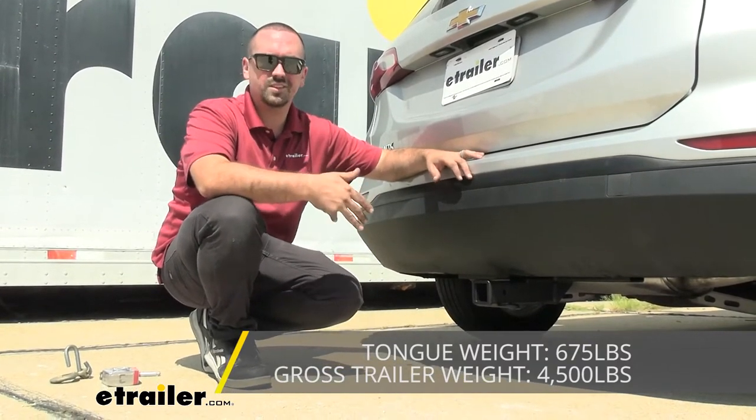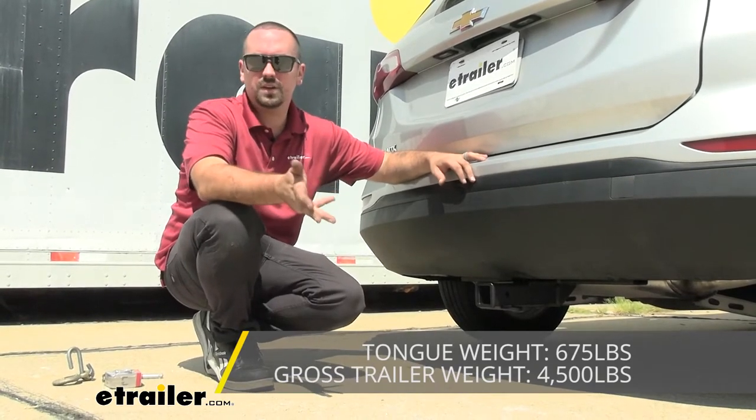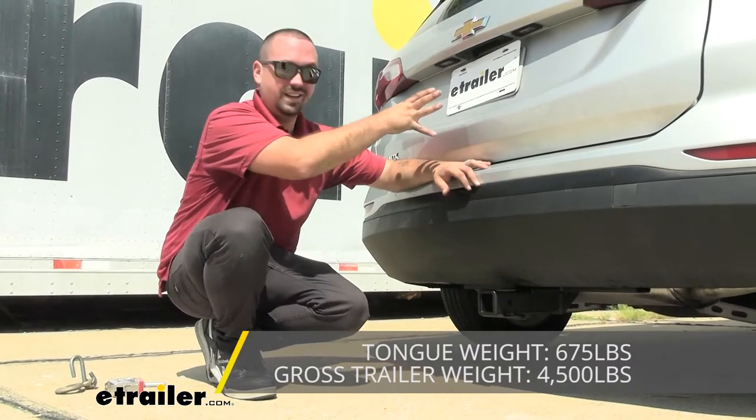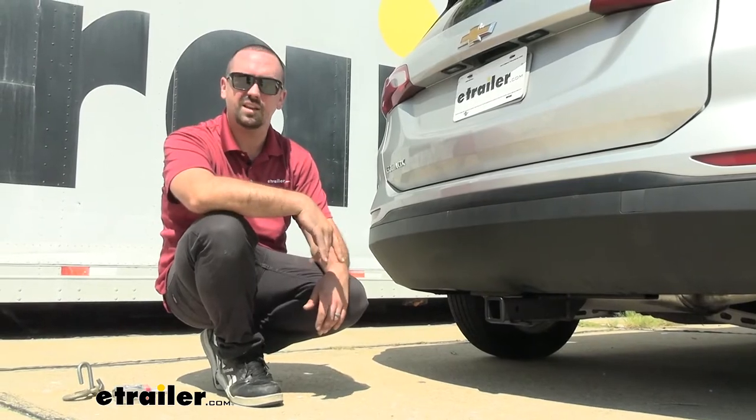It can be used with weight distribution and the numbers stay exactly the same. Before hooking up and towing, you're going to want to check the vehicle's owner's manual to see what it's actually rated at, compare that with the hitch, take the lower of those two, and that way you stay safe.